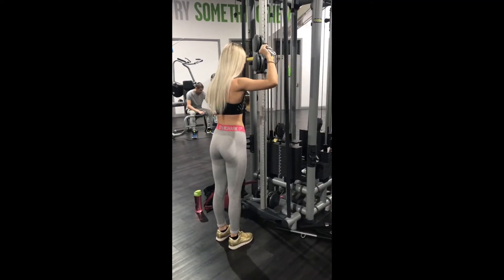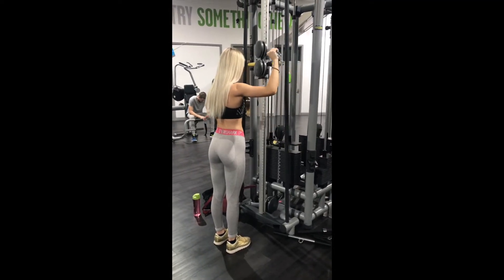If you enjoy it and you like this video, don't forget to subscribe and please give it a thumbs up — it means the world. So let's get into the workout. This first exercise is the first superset.